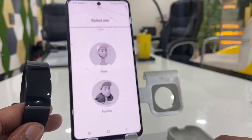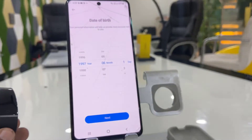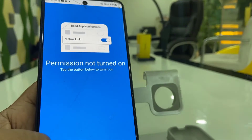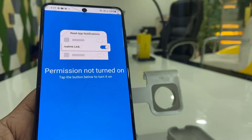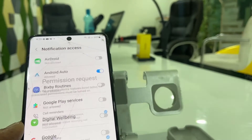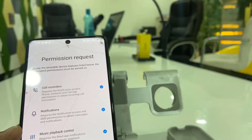Your device is successfully paired to your phone. Now you can enter your personal information like your age and date of birth, then tap Next. Allow the permissions for notifications, calls, alarms, and music playback.